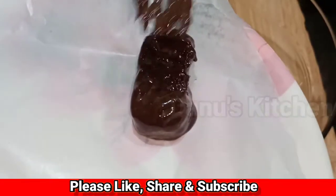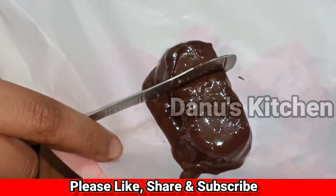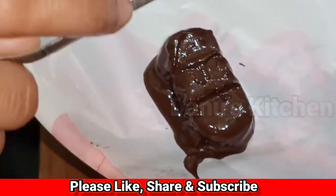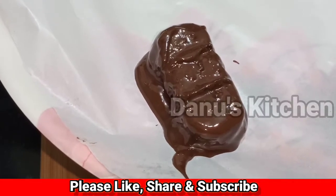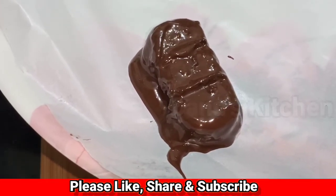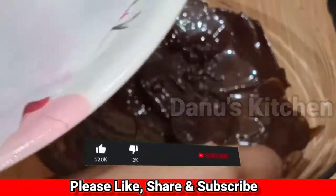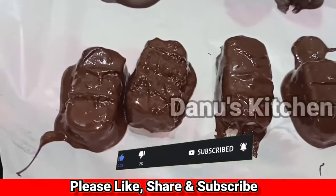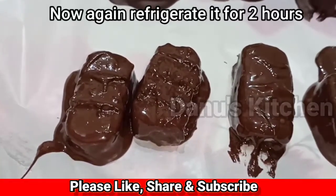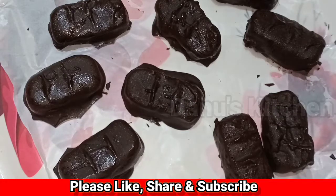Now let's put down a butter paper. We make a small spoon and create a design on the other side. We set the bounty bar and put it in the fridge to set, then cut it.